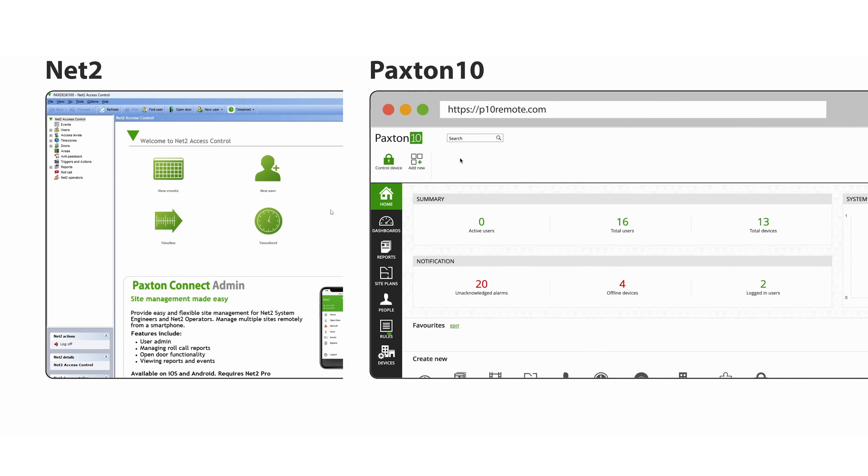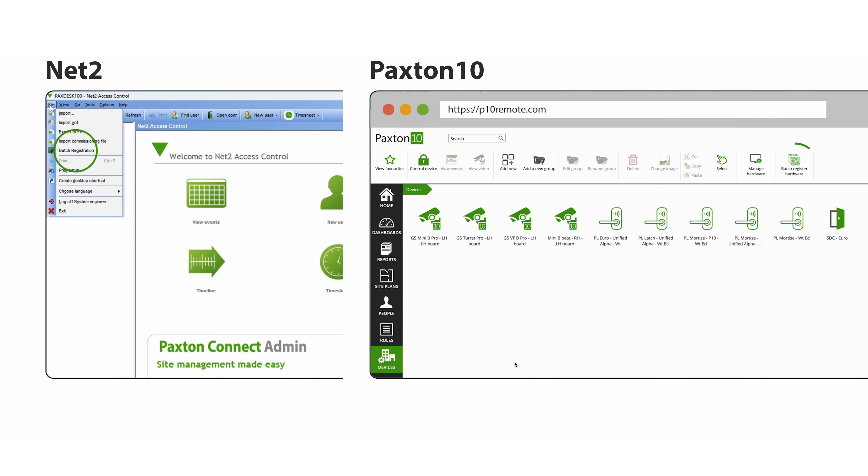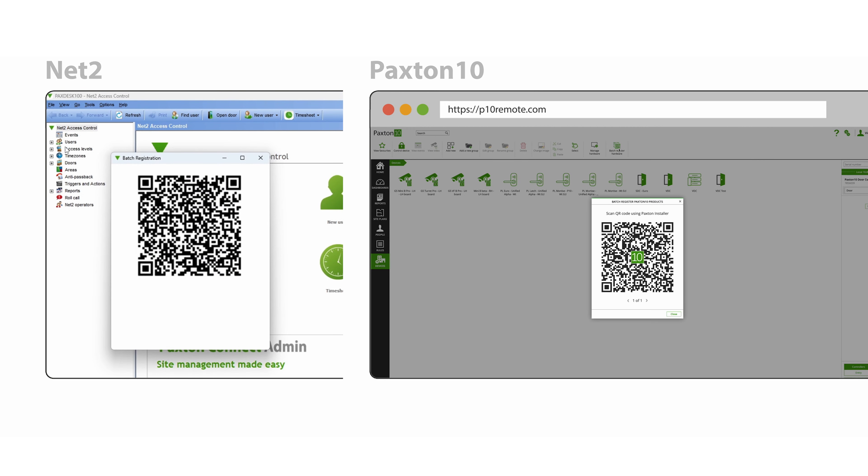If you didn't scan products on site, you can use our batch registration tool. This allows you to register multiple products in Net2 and Paxton 10 software and still earn rewards points.